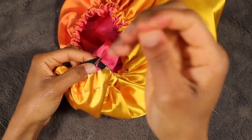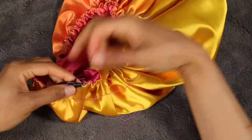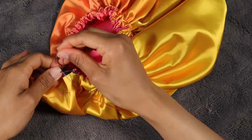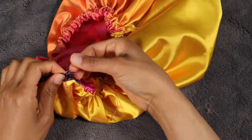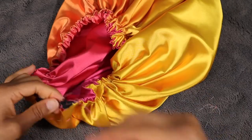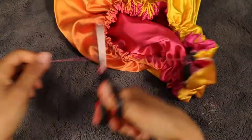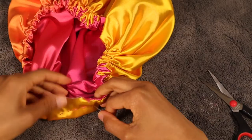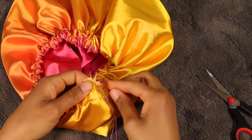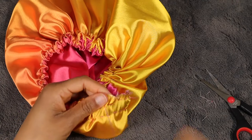And once you get that all the way through, you're going to sew the two ends of the elastic together once they meet. You want to make sure that this is sewn tight and right, because if this pops then the whole bonnet is just over — so just make sure it's secure. The last step is to close up the three-inch space that we had left open in the beginning. Just make sure your elastic is in there, and that is it.